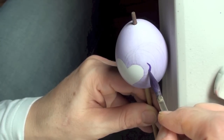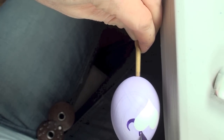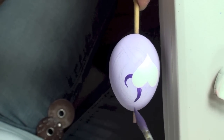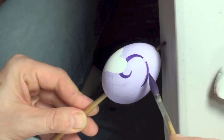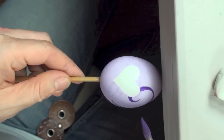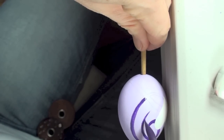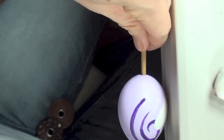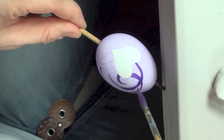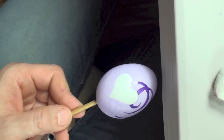Once the first layer of paint has dried, you can go to the next step by painting in the fine lines with a darker color. By now you probably get the idea, so I'm going to speed up the video to get through the rest of this portion a little faster.